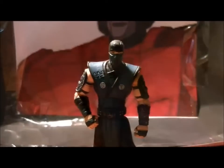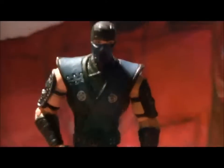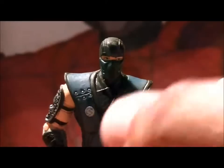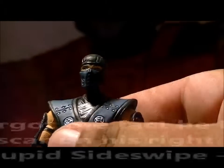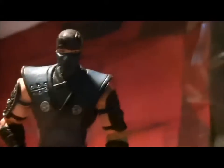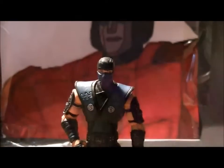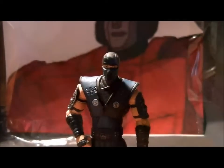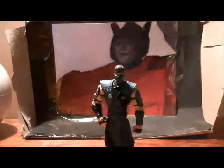Weird, but he does have a few problems. For one, the face is a little bit messed up in there — I doubt you can see, but yeah, it's a bit messed up. He does have a few balancing issues; he's balancing well right now, but trust me, he'll tip over a couple of times.